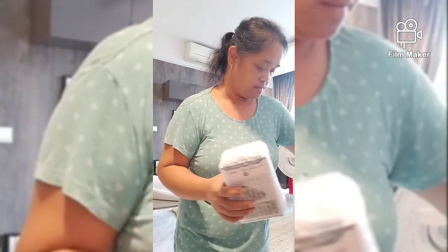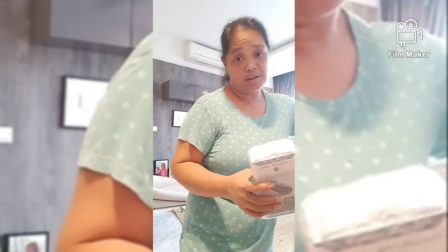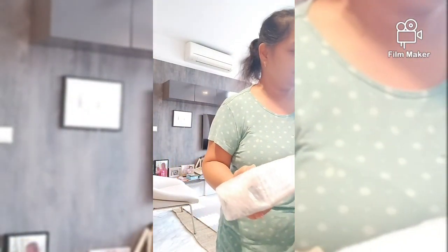Ganda tong Tefal vacuum guys, very light lang siya. So yun nga lang, may kamahalang. Siyempre may brand eh. So kukuha na ako ng gunteng para buksan ko.